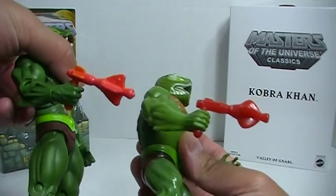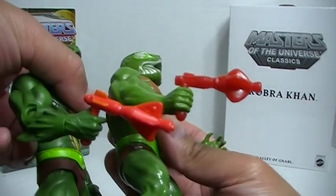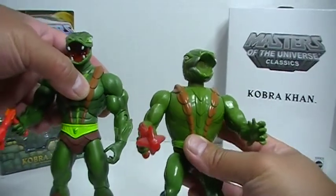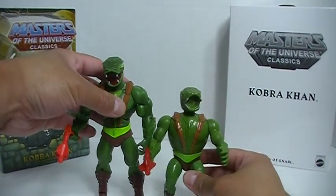You can see they share basically the same weapon. They really translated that well into the new figure as well. So there's a look at both of them — height comparison there.